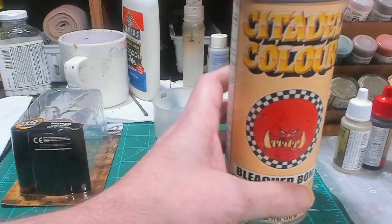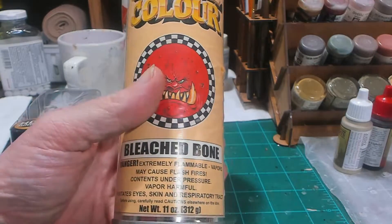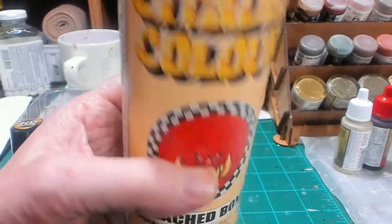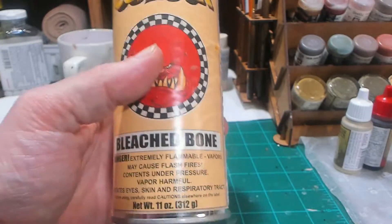I'm going to prime it with Bleached Bone from Citadel. This is an old spray can and it's got very little left in it — I think this is going to be the last model I get to use with this spray can — but I'm going to go ahead and prime it with Bleached Bone.